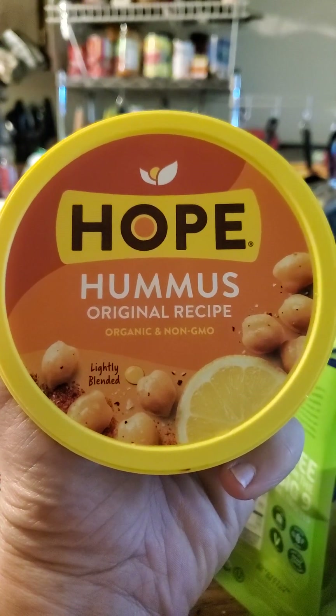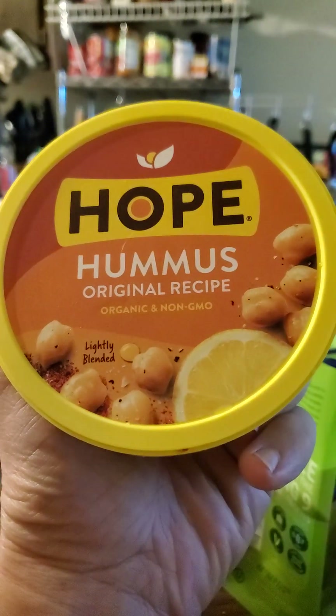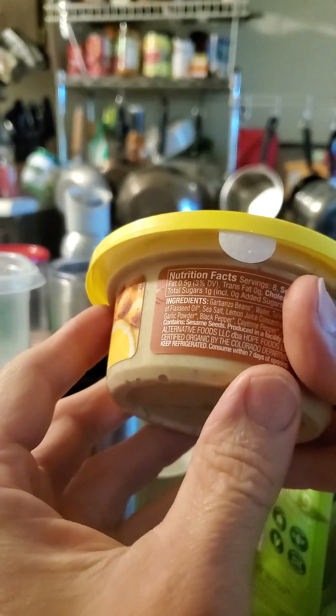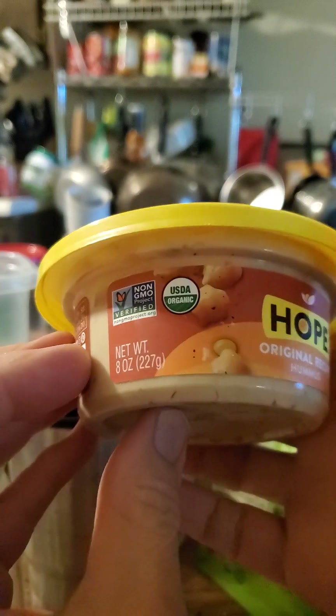This review is of Hope Original Hummus Recipe, Organic and Non-GMO. It's USDA organic and non-GMO certified.